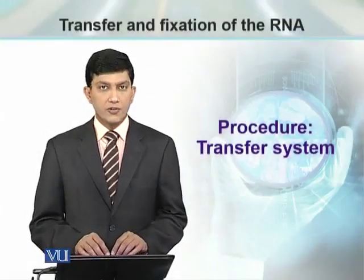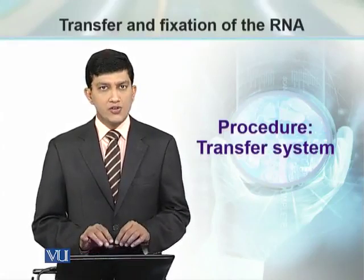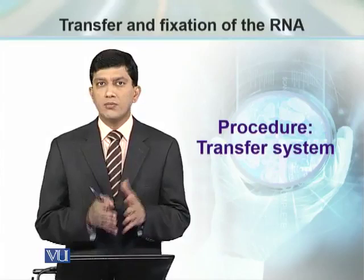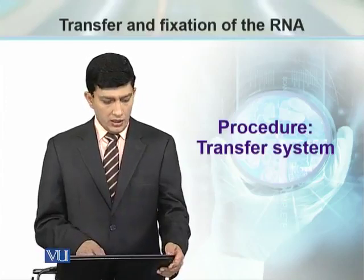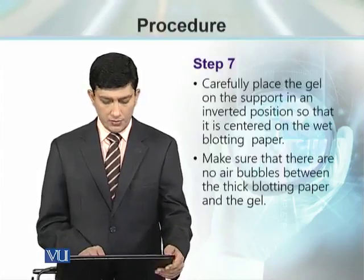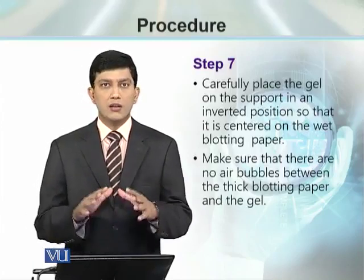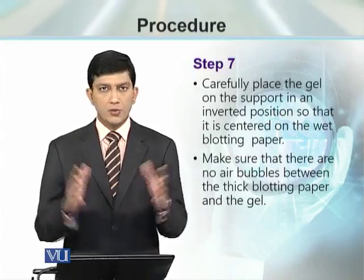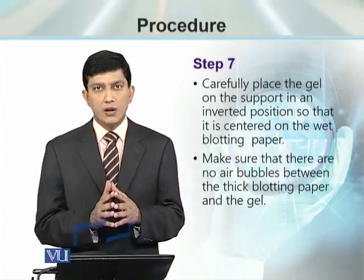As we are talking about transfer and fixation, we have talked about buffers and gel trimming. When gel, nylon membrane, required filter paper, and buffer are available, we set them up step by step. We are going to talk about the transfer system setup. We have discussed 6 steps in the previous module: glass plate, reservoir, filter paper with dripping edges in the buffer, and then the gel is placed upside down.